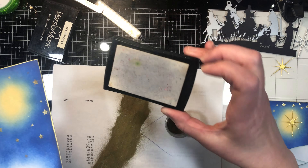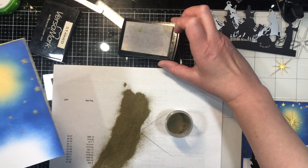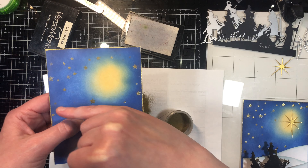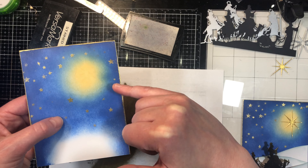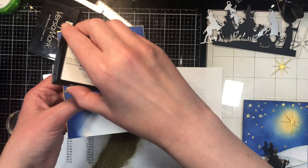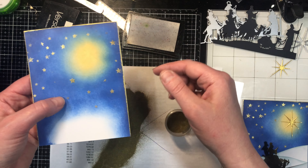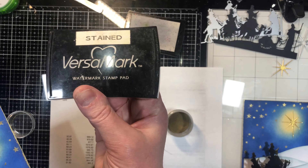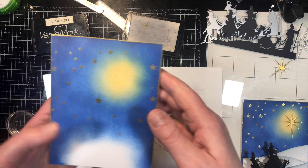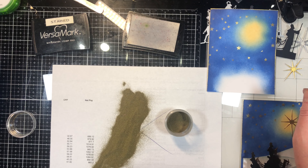I'm using a VersaMark pad as my embossing ink. I have a dirty pad and a clean pad — I'm using the dirty one for this because if any of that blue ink lifts, I don't want it on my clean pad. Also, when pressing through the stencil, I don't want to get blue ink on my clean pad, so I write right on top of it that it's stained. My last step for this background is to glue on my star, and then we're ready for the next step. See you in the next video.